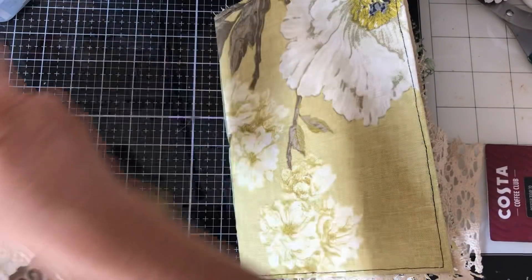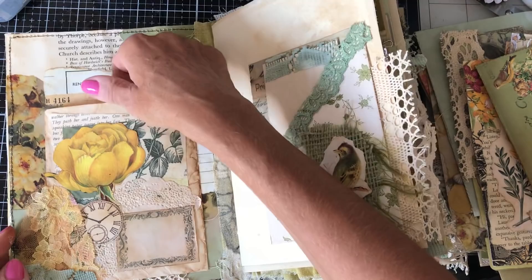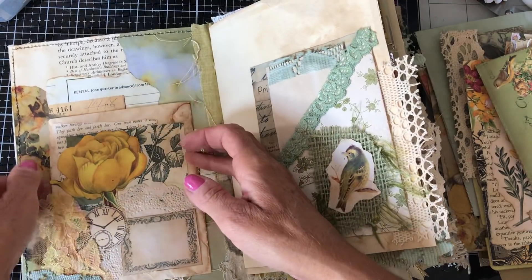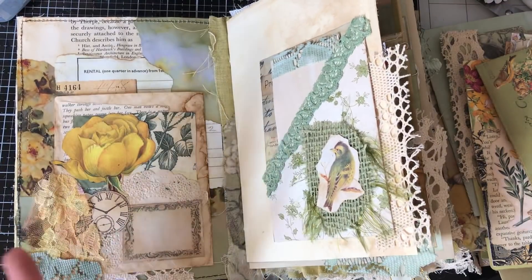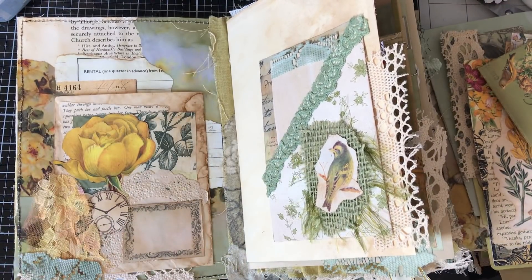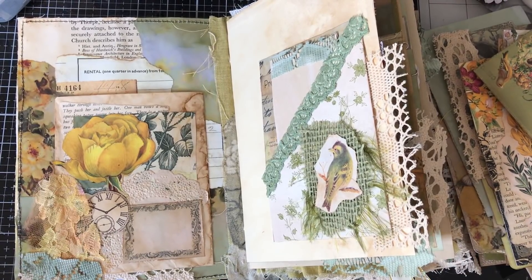I'm just going to put these to one side and we'll just work our way through. Obviously we've got this page here which I think we made - yeah, two sort of pockets. So at that rate it's really going to take a lot of stuff and it will not be long before we've already run out of things to actually put in here.